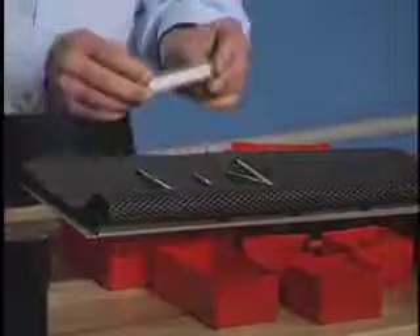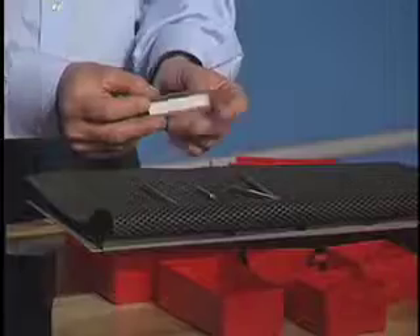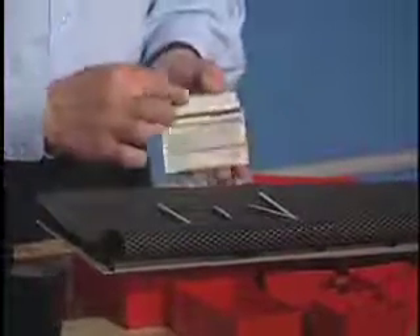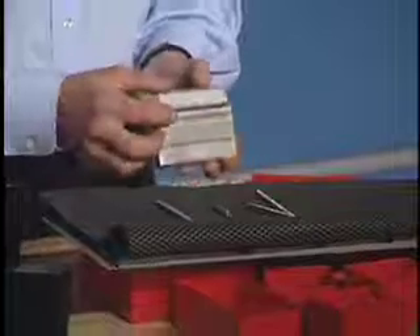If you want to identify those, you can buy these label holders. They come in bags of 50, double-face tape onto the back of a divider, and you can slide a label inside.